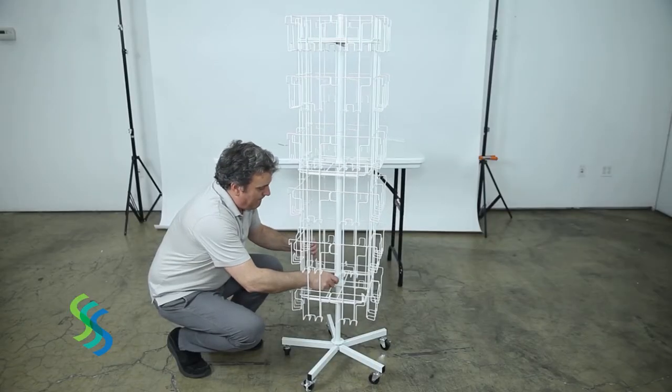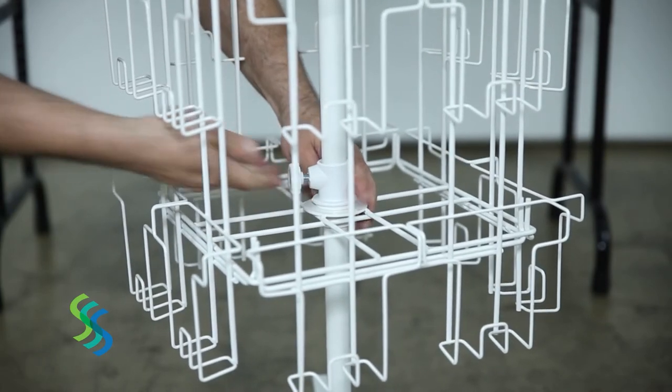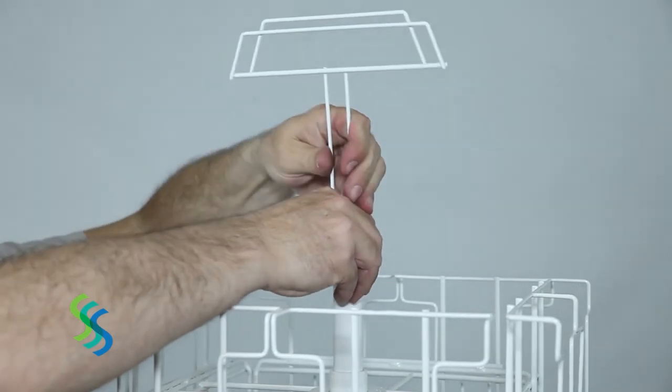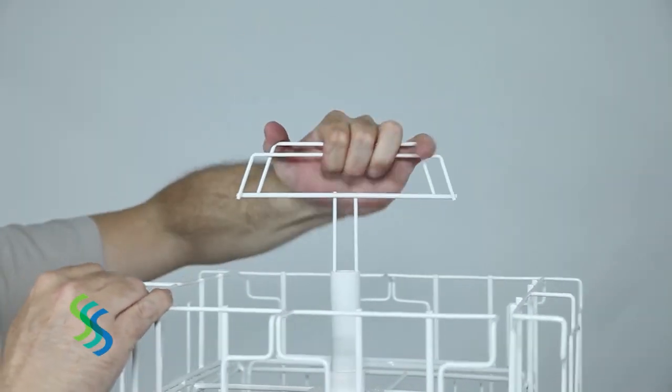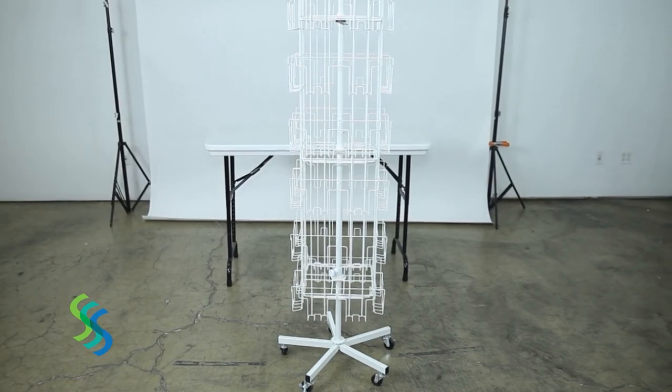Secure the assembly of this floor unit by tightening the spinner lock. Reach inside the panels and tighten the spinner lock against the top of the lower square frame. Insert the sign holder on the top of the upper pole. Your greeting card floor spinner is ready for use.